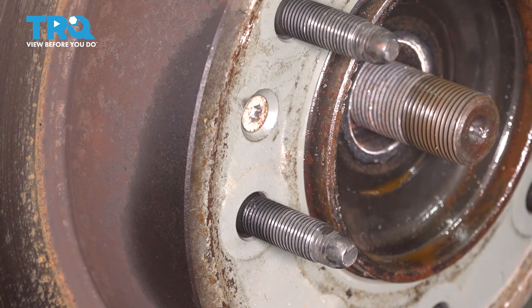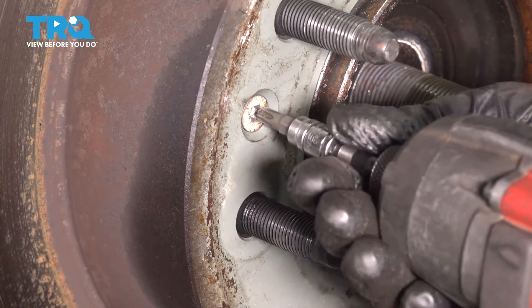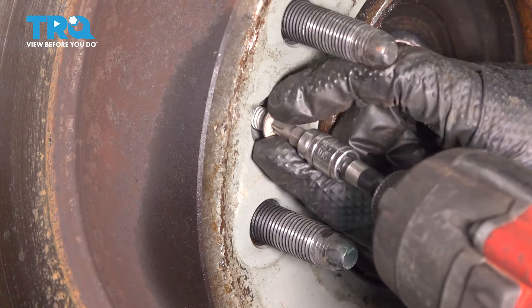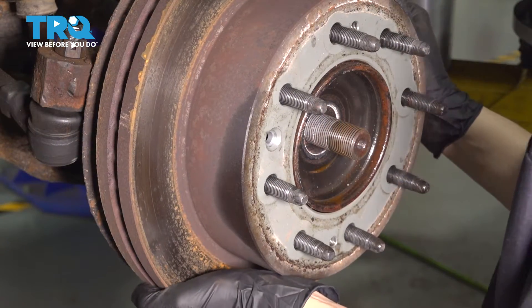Your rotor should be secured with one of these set screws. If you don't have them, don't worry about it — it should come off at this point. But for me it's a T30, so put a T30 socket in there and remove it. Hopefully yours comes out; a lot of times these seize up. Now you can remove the rotor.